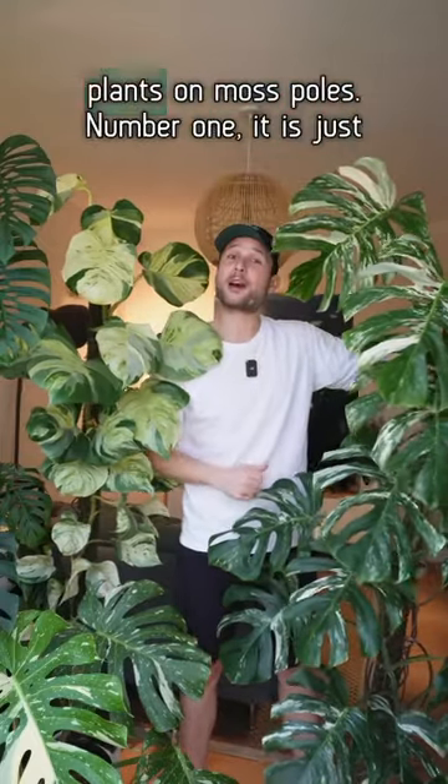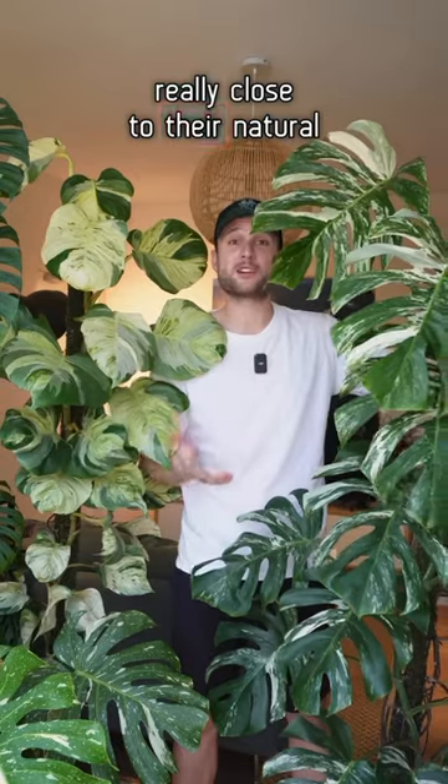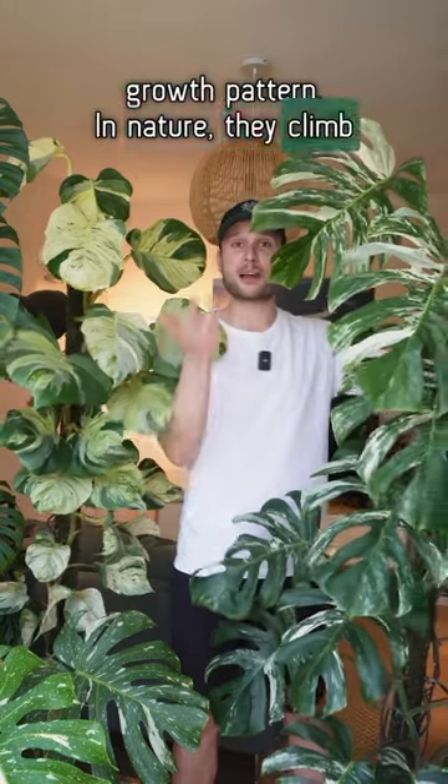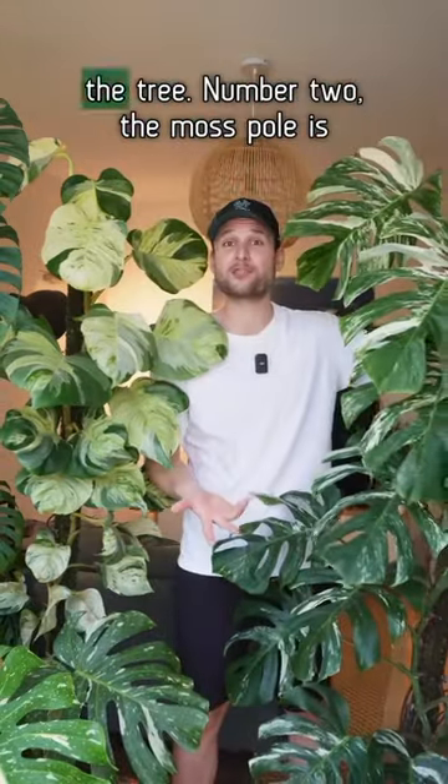Five reasons why I love growing plants on moss poles. Number one, it is just really close to their natural growth pattern. In nature, they climb up trees, so in my indoor environment, the moss pole is replicating the tree.